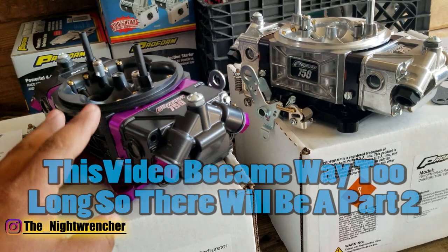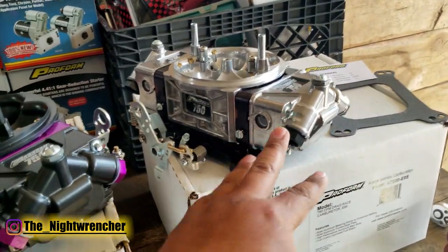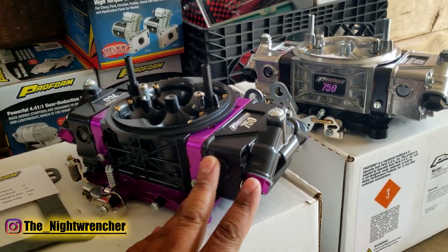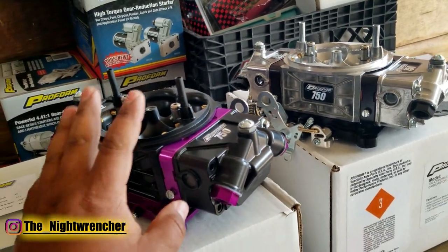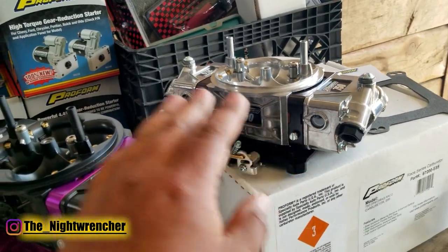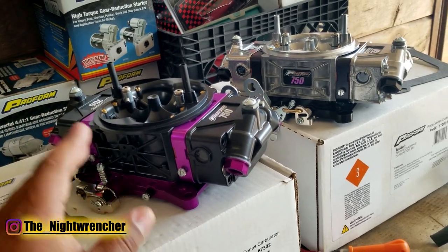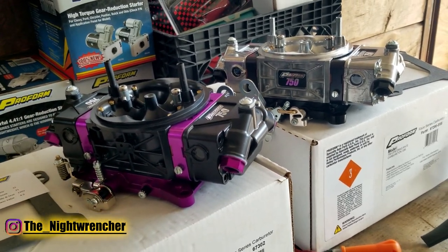The ones you're looking at right now: I have the E85 version on the right — that one's for my truck — and the gasoline version on the left. I really wanted the black version in E85 but they just don't have the updated Race Series in black and purple yet, but hopefully later on they will and I'll be able to modify one of those as well.